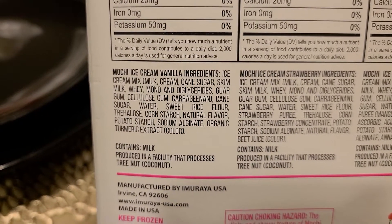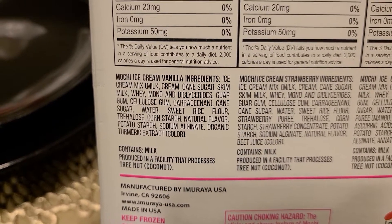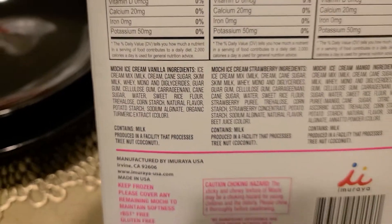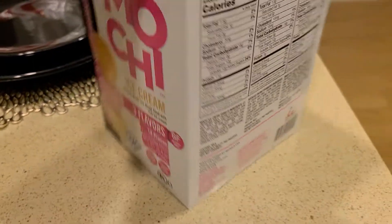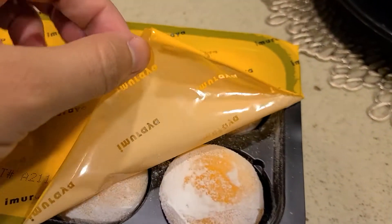One of the negatives is natural flavor, as I mentioned, along with corn starch, cane sugar, the cream, and some of the glycerides. But these are things that have to be in there — maybe not in the ice cream, but in the mochi itself. So let's go ahead and take a look at what the mochi looks like.